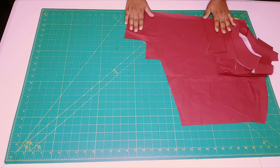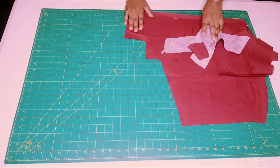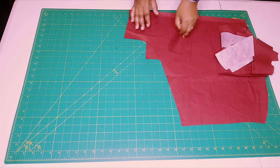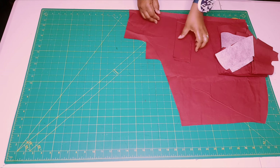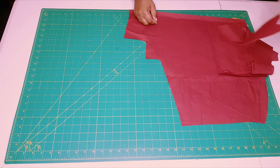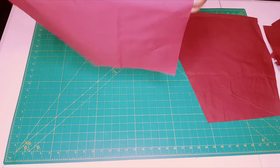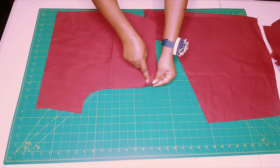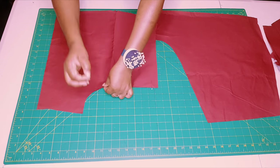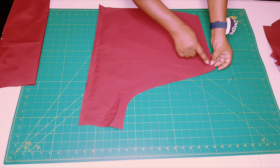Now all my pattern pieces are cut and ready to sew. The first thing we're going to do is interface both the pocket pieces and one set of our waistband pieces — I've done that already. For the pocket pieces, I just interfaced half of each one. Now grab your front pieces, lay them one on top of the other right sides facing, and pin along the crotch seam. Get the back and repeat the same — pin along the crotch seam.